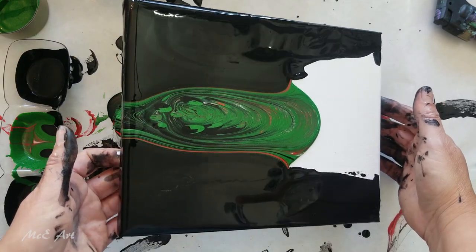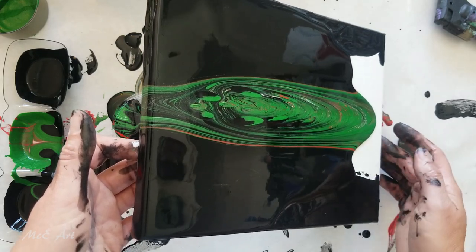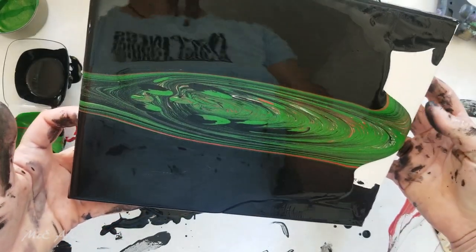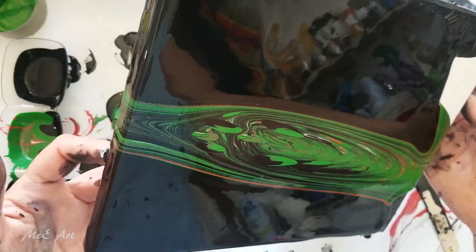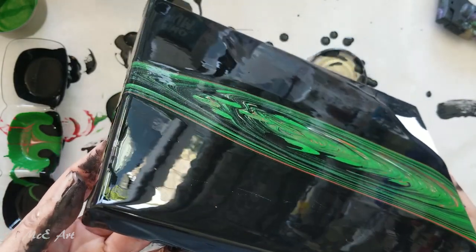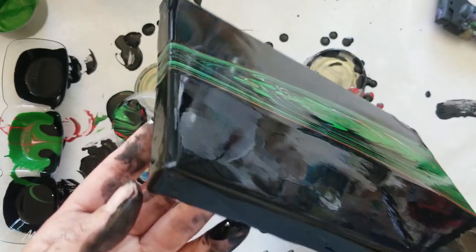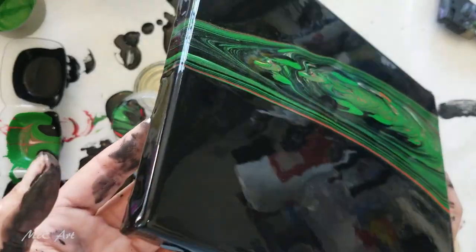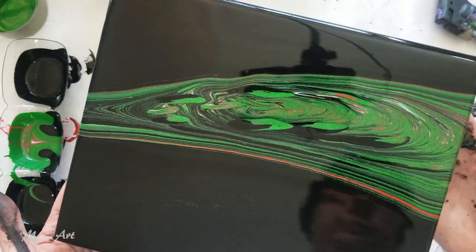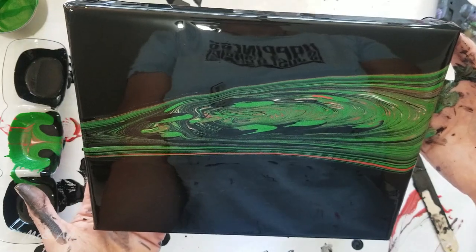Let's see — give it a bit more oomph down to the bottom. Come on, spread it out. This does not work at all again. What's right about this I'm not getting, but it's cool. Don't get me wrong, it's still cool.